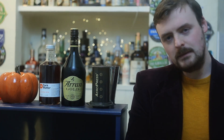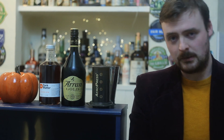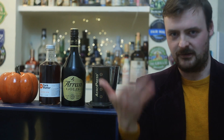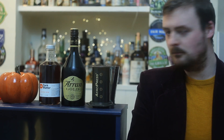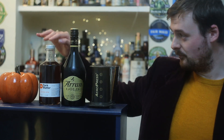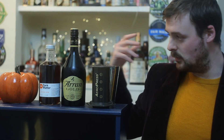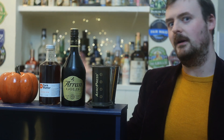So we should quickly meet our star players. There's a ceramic pumpkin there — he's nothing to do with this, he's just there for decoration to prove that it's October when I'm filming this and it's all Halloweeny and spoopy like that. But the first one we've got is this fella. This is a spiced rum and this is where we're going to be getting basically all that pumpkin spice flavour from.